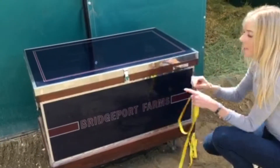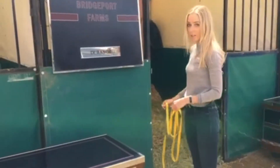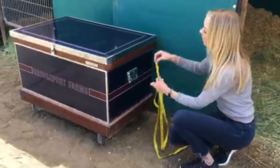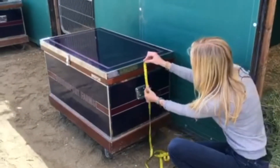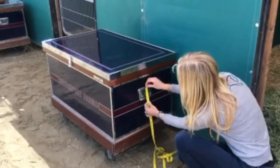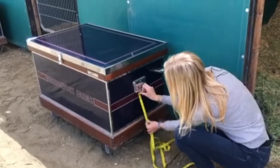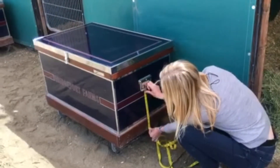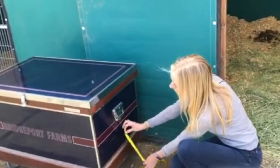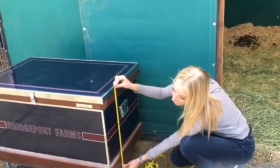Here's where it gets a little more complicated — I need to know where your handles are. On the side of the trunk, you're going to measure from the top to the top of your handle, then the size of your handle, and then from the handle to the bottom. What's most important is that these three measurements equal your complete measurement for height.